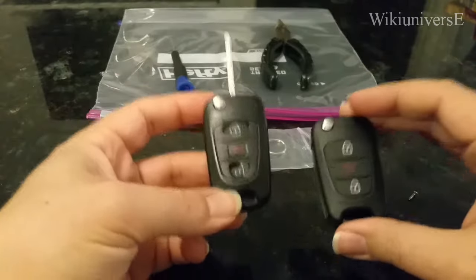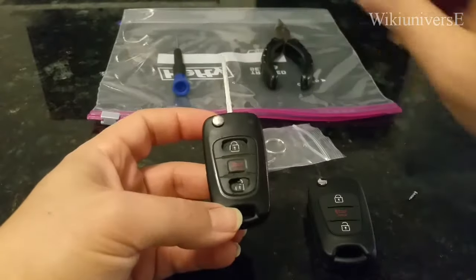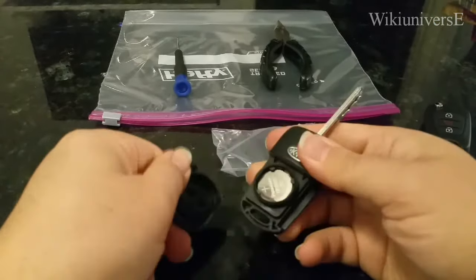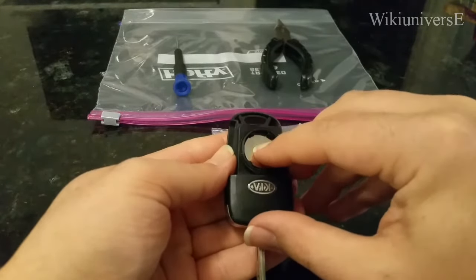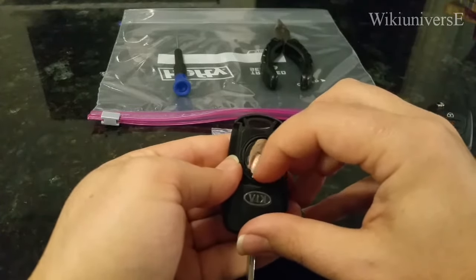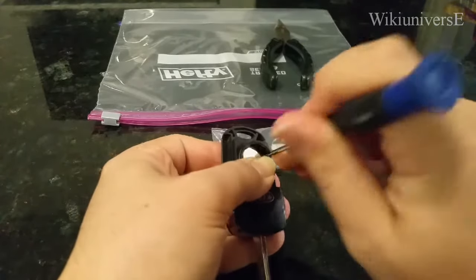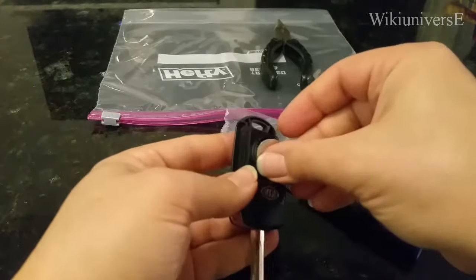Okay: plastic gallon bag, pliers, and the smallest screwdriver — that's all you need. The first thing you do is take your battery, which is right here, and with a little bit of force open it up. Then take this part here and push it down towards that little metal thing so you can get it out. You can use your little screwdriver to get it out if you need to.